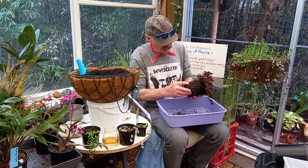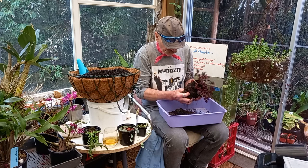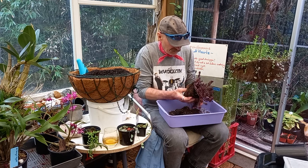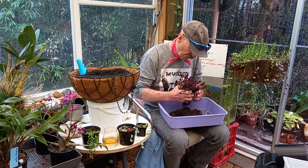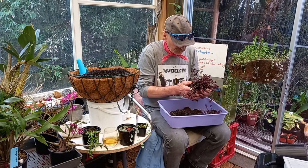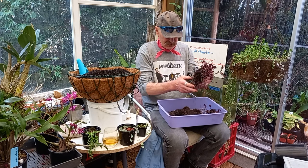Now this one obviously dried out, but being a succulent they don't mind so much — they're not that fussy. I might just see if I can separate that into a couple of pieces. Save the smaller one, put the bigger one in this basket.